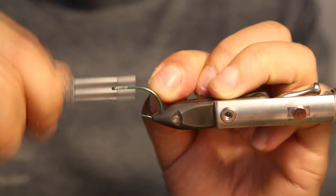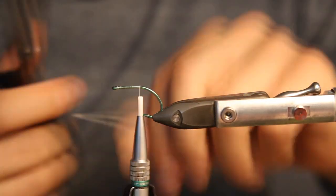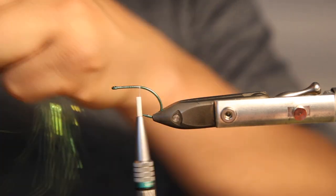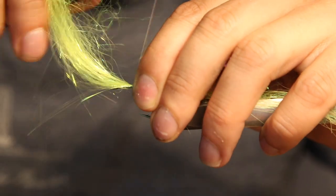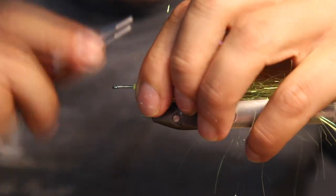We start with a thread, just a few thread wraps until the hook point. Then we just place our material on top — it is so simple everyone can do it. It's just grabbing the material, just a good bunch, tie it in just somewhere. It really doesn't matter; nobody really cares what you do. It always looks good — that's the really nice thing about this material.